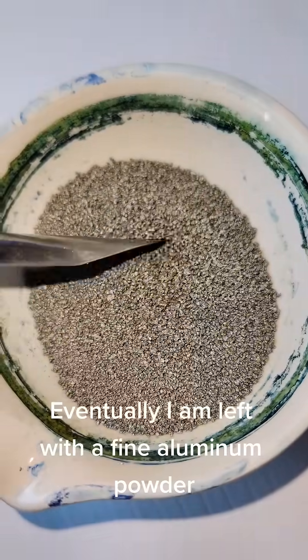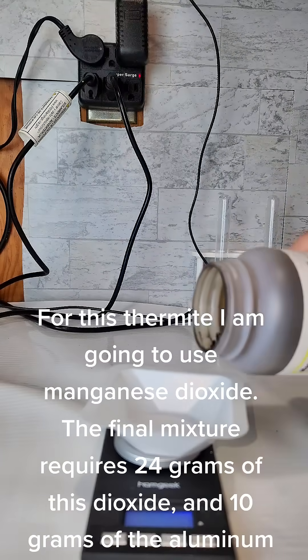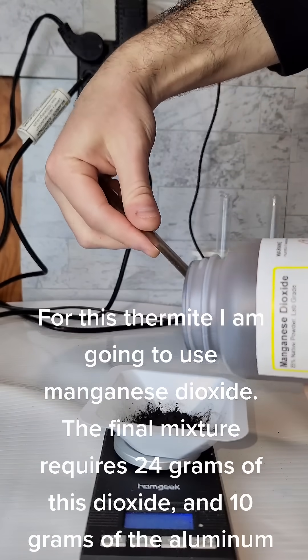Eventually I am left with a fine aluminum powder. For this thermite I am going to use manganese dioxide. The final mixture requires 24 grams of this dioxide and 10 grams of the aluminum powder.